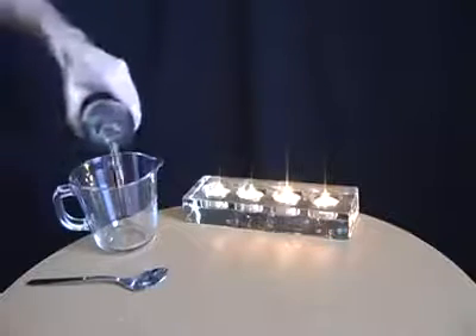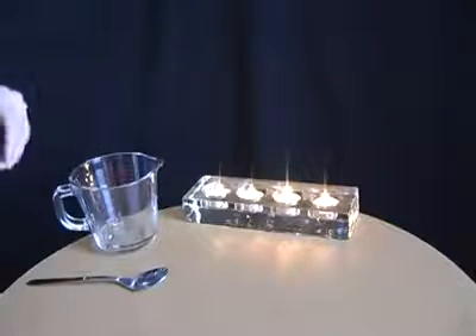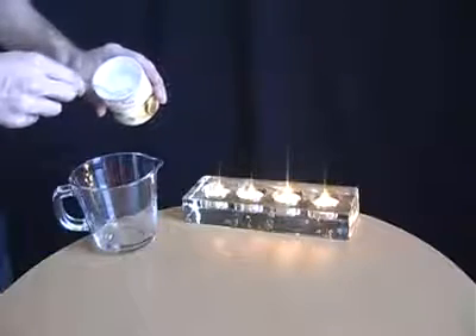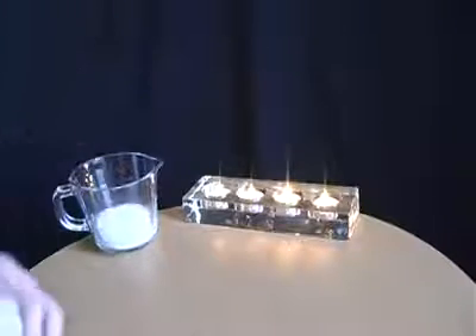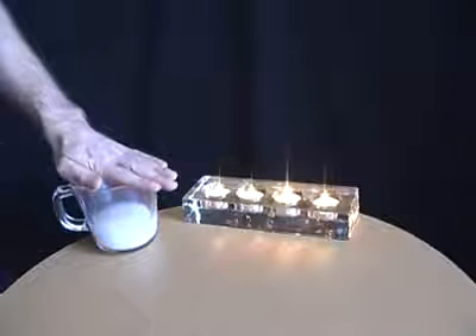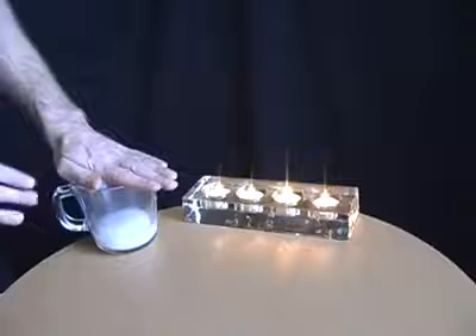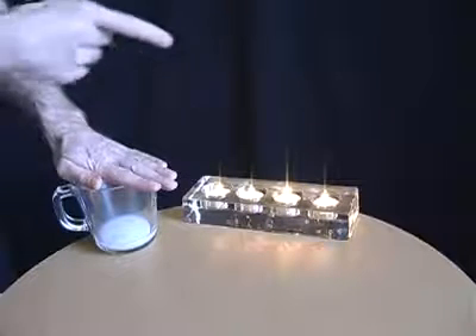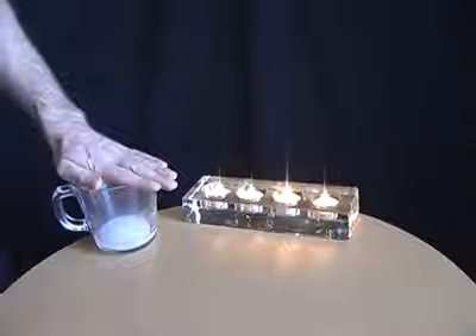Put some vinegar into a jug, then add bicarbonate of soda or baking powder. That starts to produce carbon dioxide inside the jug, which is heavier than air so it stays in there. After a few moments you can pour it onto candles and extinguish the flames without touching them.